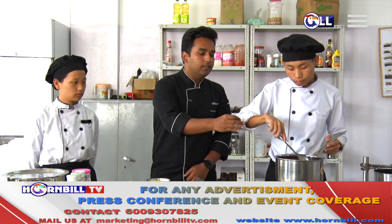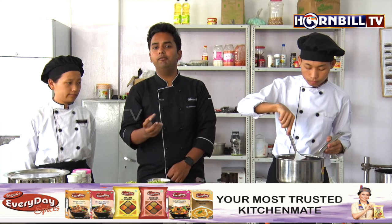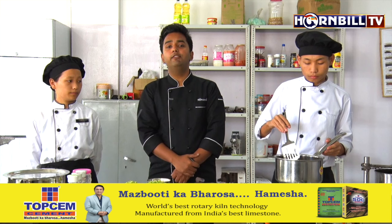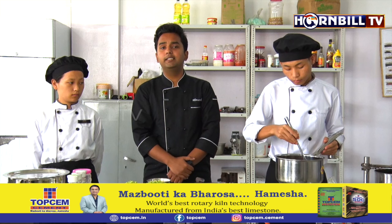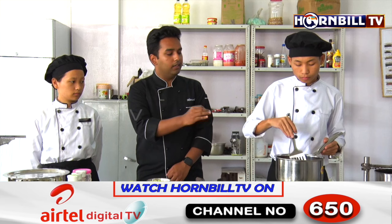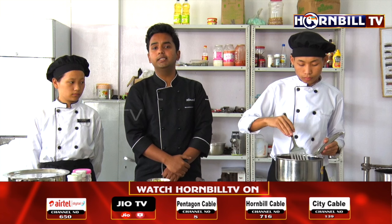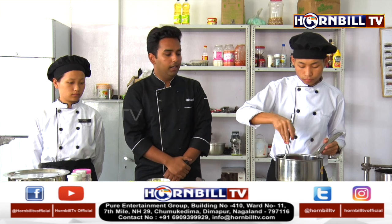We need to ensure that nothing is sticking to the pan and that the onion or carrot are not getting brown in colour, because we just have to sweat them. We just want to extract the aroma and the flavour of the onion and carrots — this forms the base of the soup. The cooking technique being used right now is sautéing. It's very important to keep on scraping the sides and the bottom of the pan.